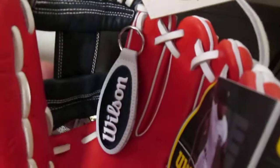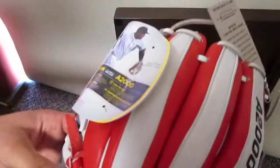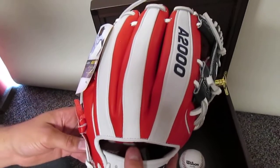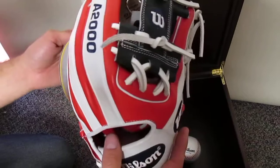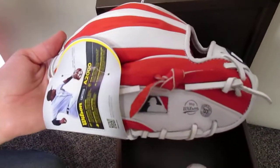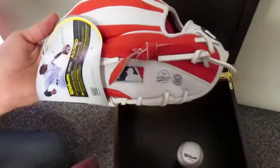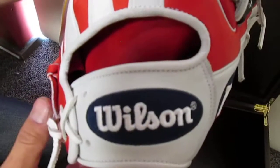It has all the 100th anniversary tags on it — really cool keychain. You can see the color alternates on the fingers, which I don't believe you can even make in the custom shop. So this is something really cool they gave to only 50 dealers. You can see the 100th anniversary logo stamped on the side, navy blue Wilson on the back with white lettering.